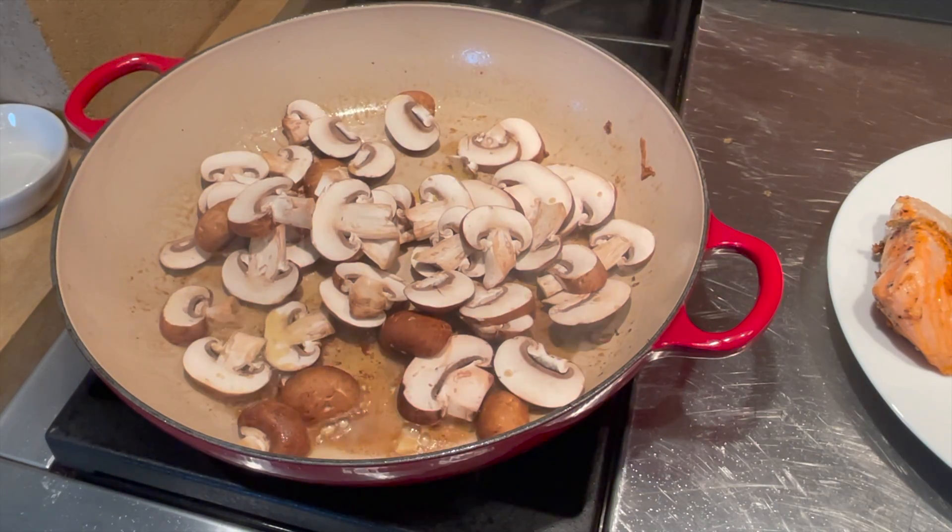This is looking great — I'm gonna serve it with some plain jasmine rice and garnish with lots of spring onions and lots of fresh dill. I really hope you give this recipe a try; it's so, so good. Even kids like it, and until next time — bon appétit!